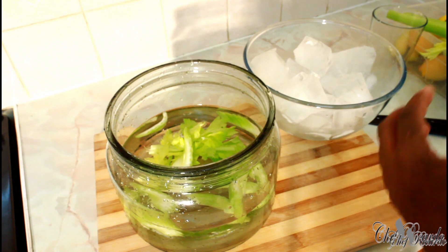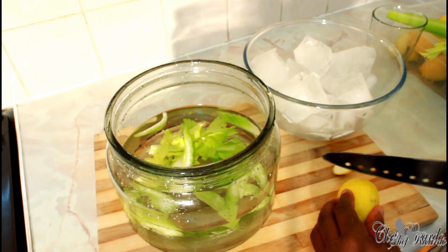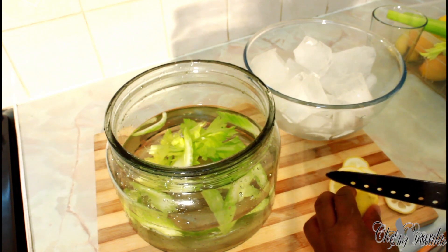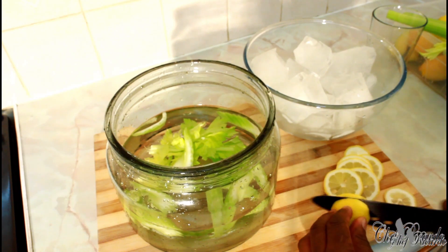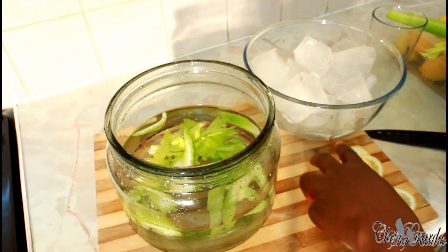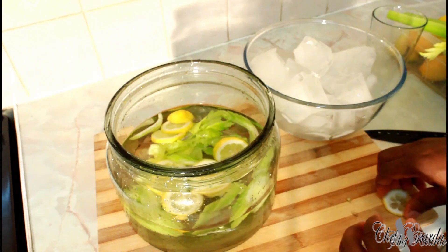Next we're going to get a lemon and do some slices of lemon. You guys are going to say, Chef Ricotta, you're not an easy guy! Stay tuned, don't go anywhere. If you have something to do, tune in on this one. One lemon — straight in the water like this.